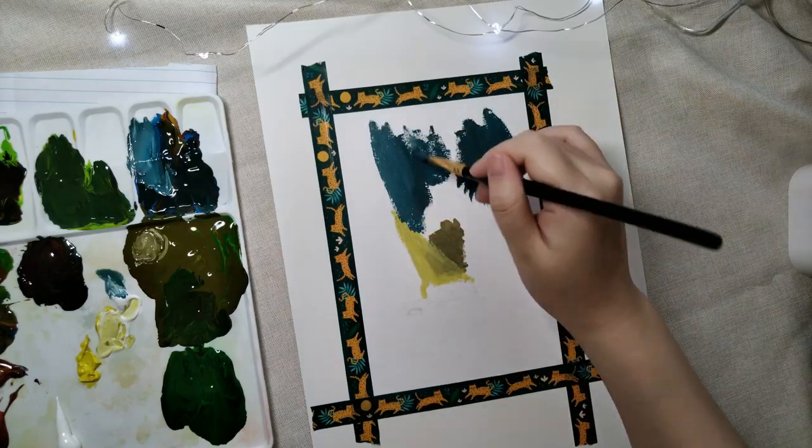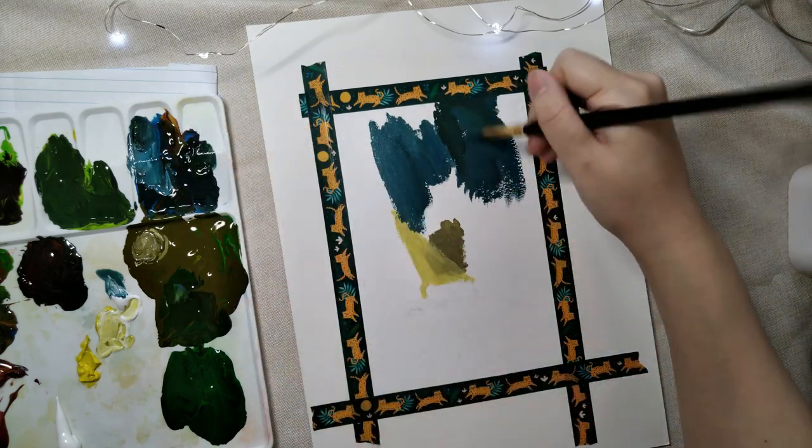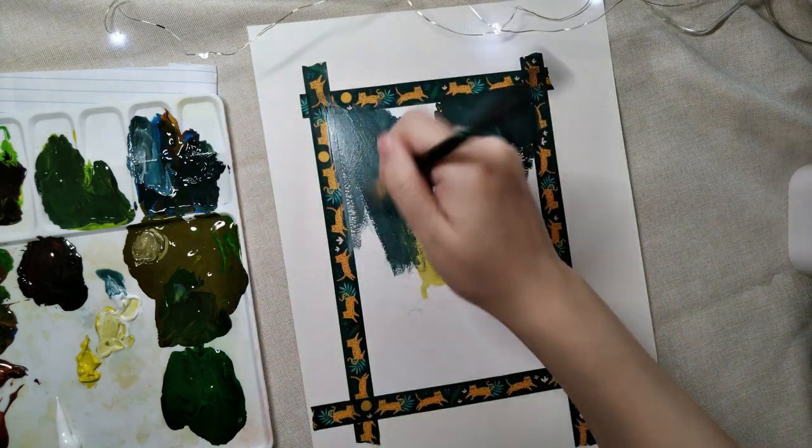I roughly sketch a fox and a log for my painting. I don't usually sketch my outlines in detail — I tend to do a lot of improvisation for my paintings.